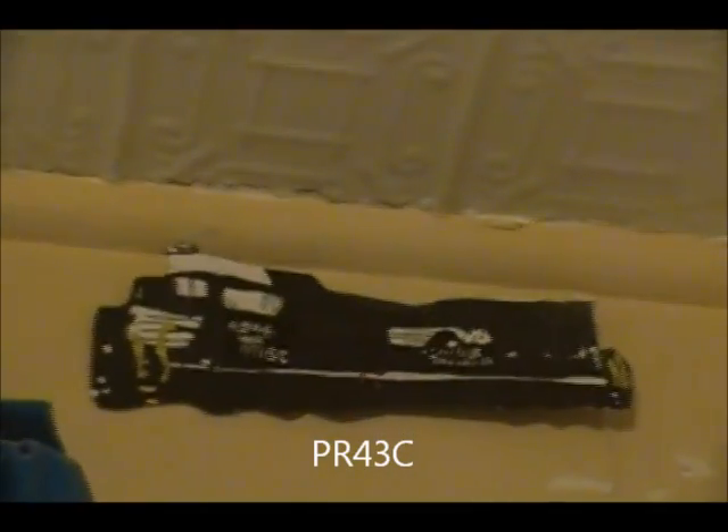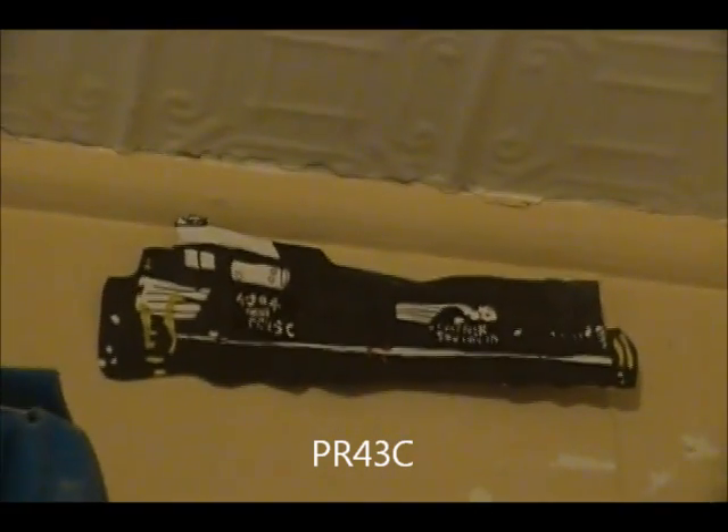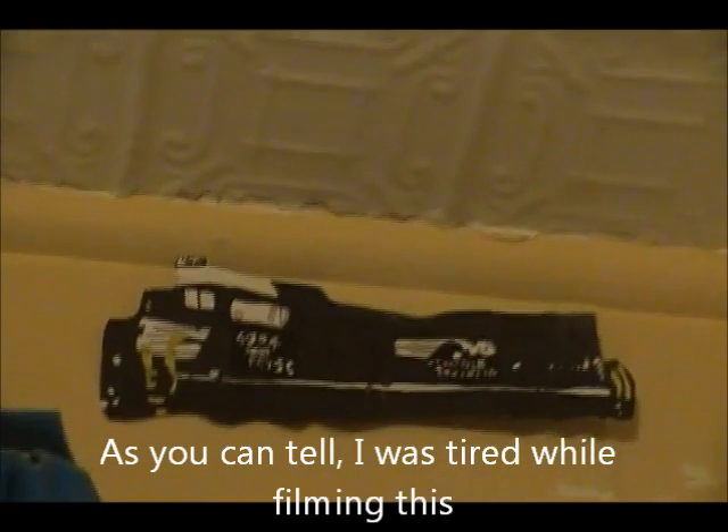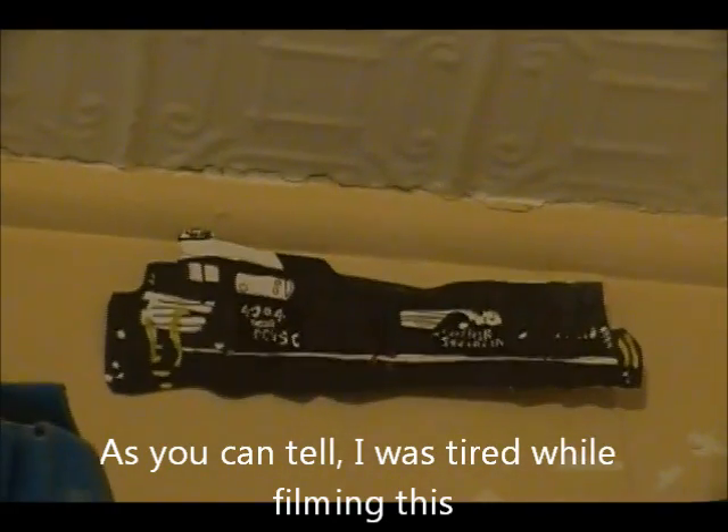Hey guys, this is Update 2.2. This one I finished this week — it's PR-43C, number 4004. It came out pretty good.